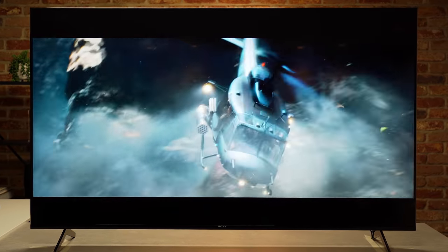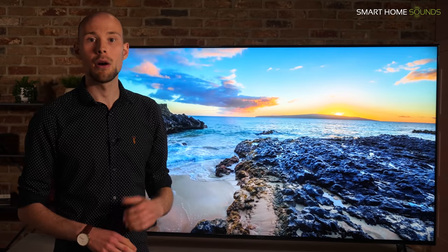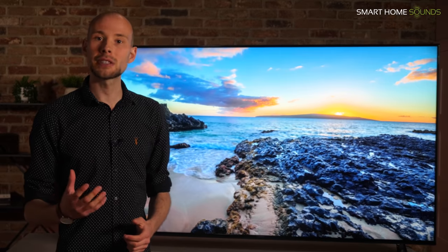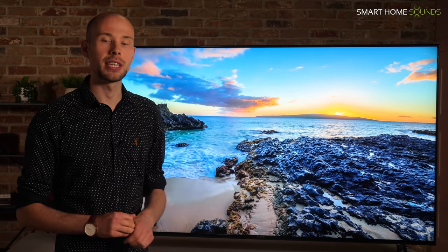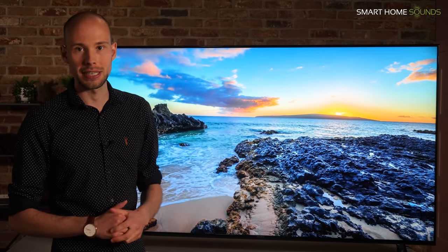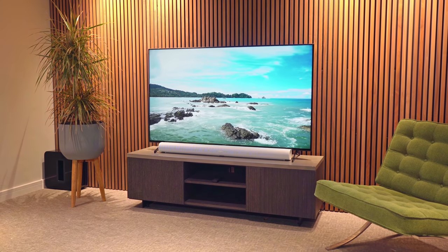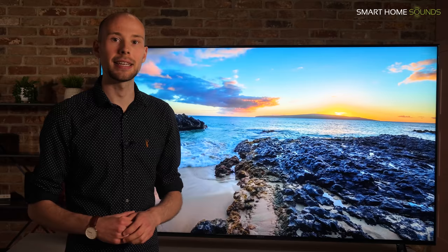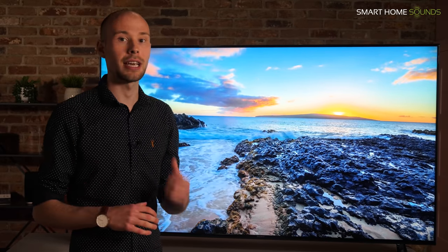The native 120Hz panel was great for action films and sports in particular. Motion flow is also a nice feature and it worked really well on some content, although in some circumstances I preferred the visuals when it was off. One downside we came across is that wide angle viewing isn't a strong point for this TV. It's fine for slightly off-centre seating but I wouldn't recommend it if your room has very wide off-axis seating angles, as you're going to experience issues in those wider positions.